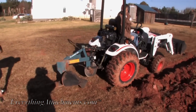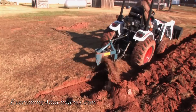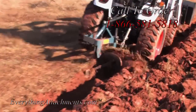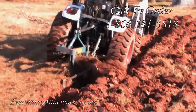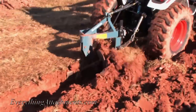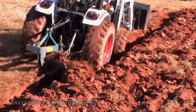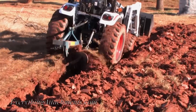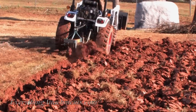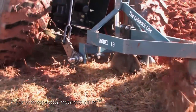We've removed the gauge wheel from the plow and he's going to try it just by using his hand lever. The plow's adjusted right - he's having to do very little lifting or lowering of his lift. You can see how the coulter's cutting the ground before the plow gets to it.